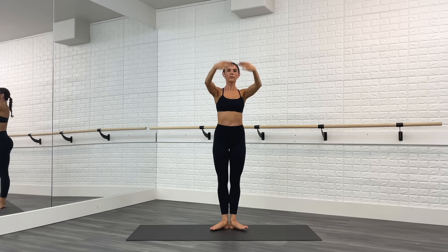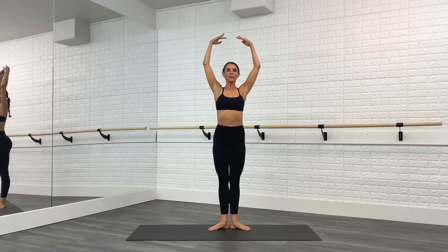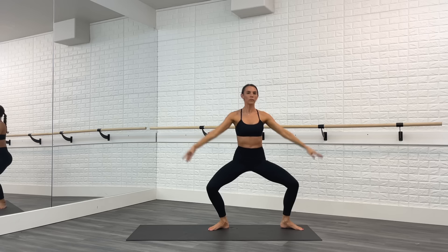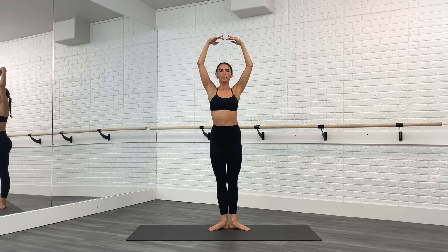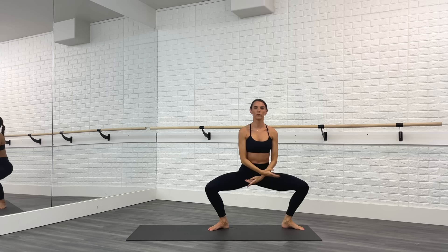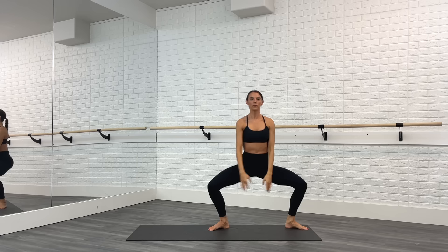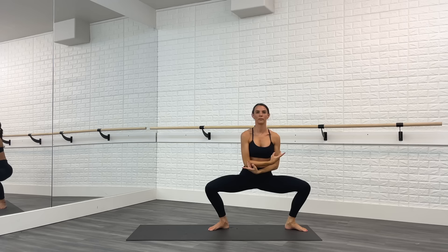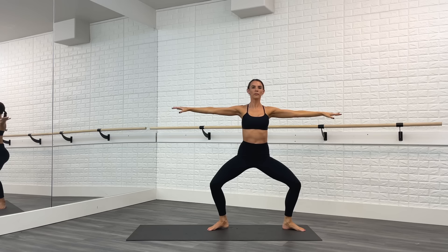Hold the turnout, other side. We point the toe, plie, point, first, point, plie, point, and first. Keep that chest lifted in the plie — really long, tall posture. Last time. Find that plie, hold it down, arms to the side, and we pulse.